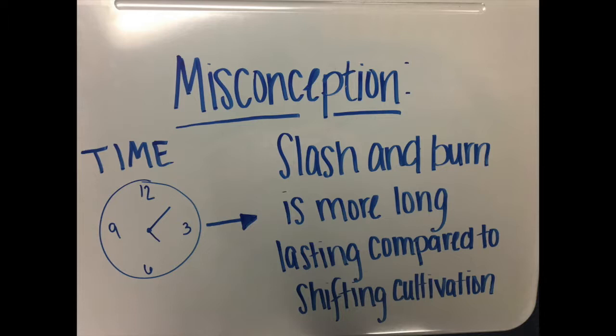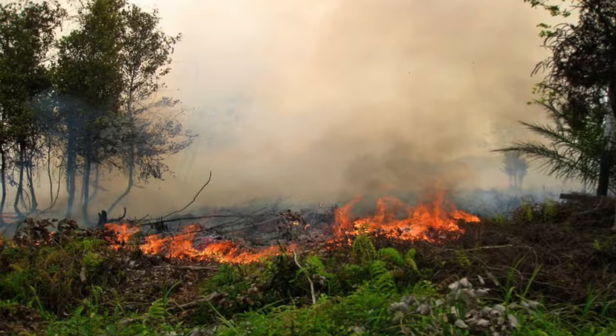A misconception people have is between slash-and-burn and shifting cultivation. Slash-and-burn is long-lasting compared to shifting cultivation, which has more of a fleeting use of the land.